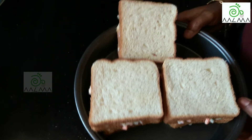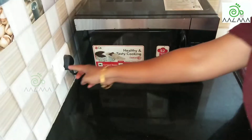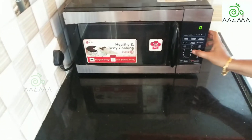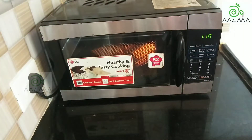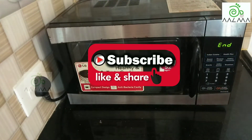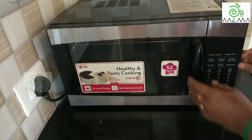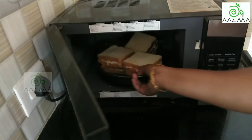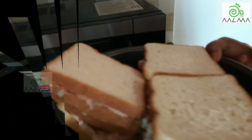Now we put it in the oven. We will keep the oven on and put it on. Let's open the oven. Let's put it in the oven. Thank you.